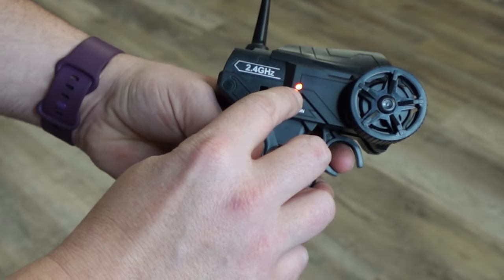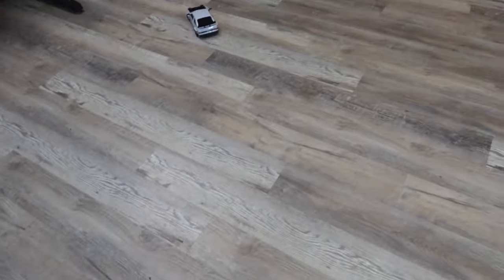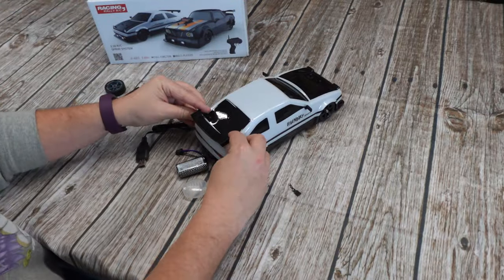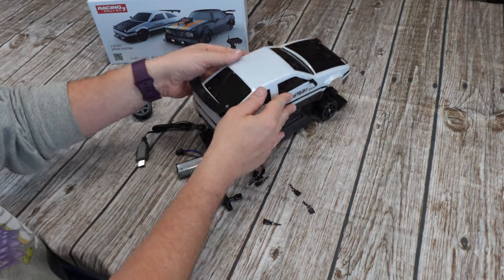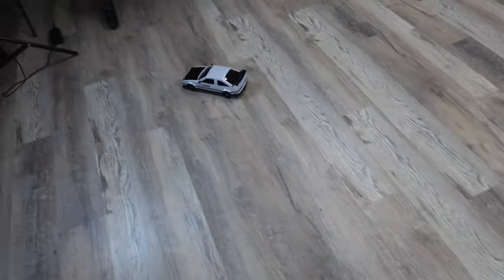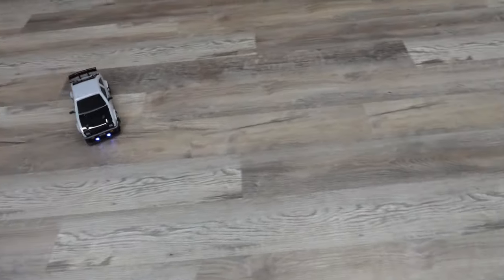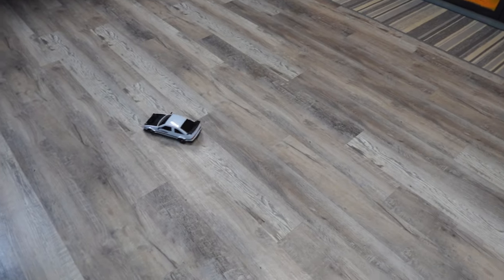This car does have forward and reverse, which I really like because not all RC cars have that. I also want to note that the car's shell is fairly flexible, so you don't have to be super concerned if you do run into things — the flex allows the car to take a bit of impact. You can play with it inside or outside. We found that it runs best on a smooth surface and has a little bit of a harder time on carpet, which of course is to be expected. It performed very well on the outside road.